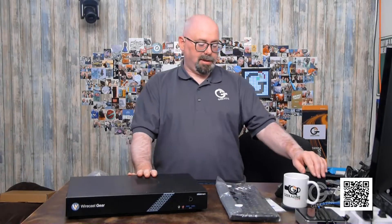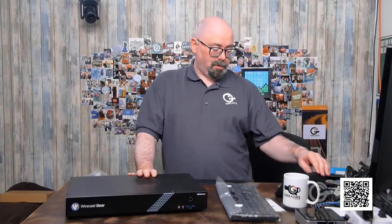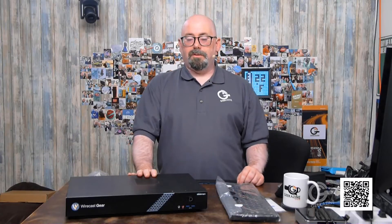Anyway, that is it — that is the Telestream Wirecast Gear, the Gear 210 system. You can get it in HDMI or SDI with lots of different variables. Check it all out over at Telestream — we'll have a link in the show notes. Thanks a lot for watching. This has been an unbox video. If you've got a product you want me to unbox, let me know and I'll talk to the company and see if we can get it in the studio. You guys geek out, and we'll see you next time. Take care.